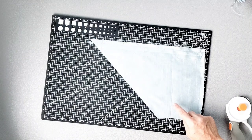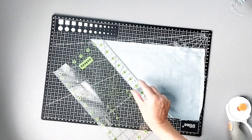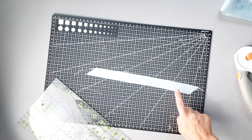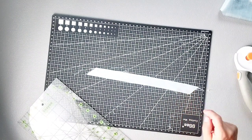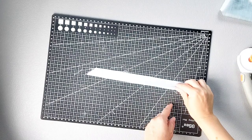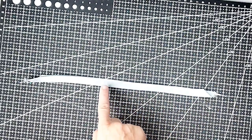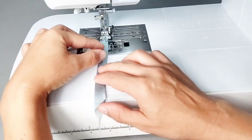For my back button loops, I'm going to cut a strip of scrap fabric on the bias measuring one inch wide. My strip is about 10 inches long and I'll cut it into two strips later. Fold this strip right sides together and sew along the raw edges with about an eighth of an inch seam allowance, then turn the loop right side out.